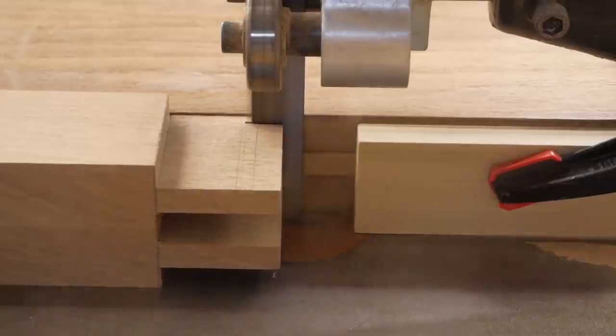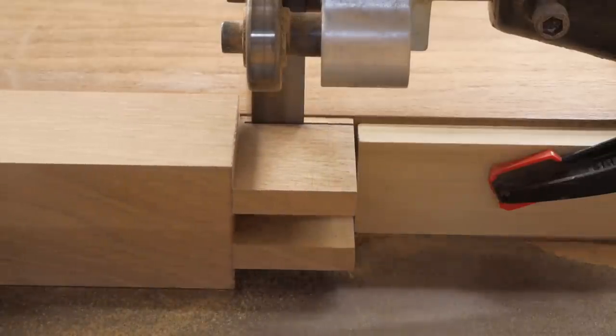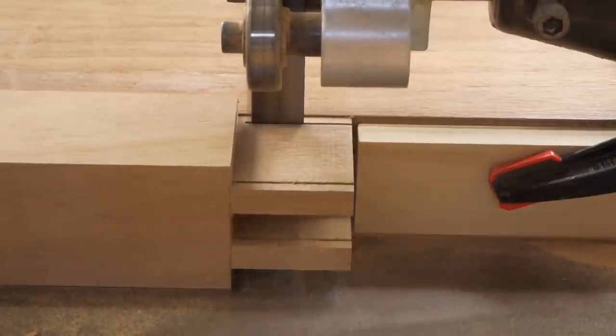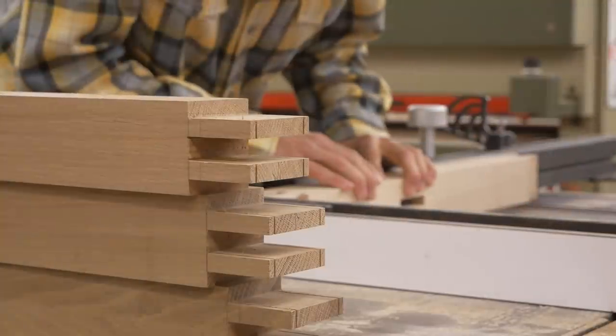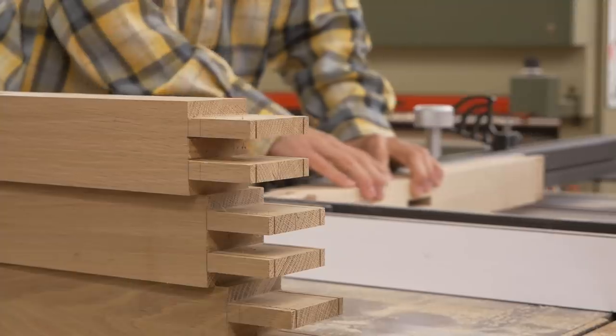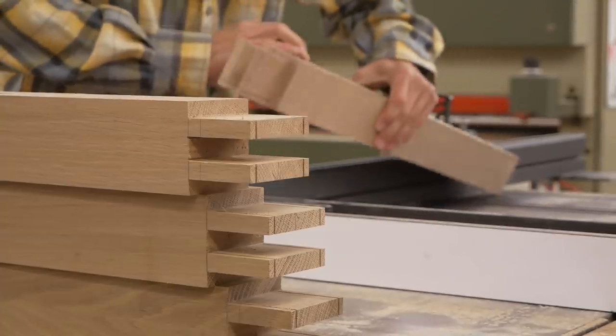The last step here is there's about a quarter-inch shoulder on the ends, so I'll set up the bandsaw and repeat those cuts, then go to the table saw to knock that waste off — and that finishes off the tenons.